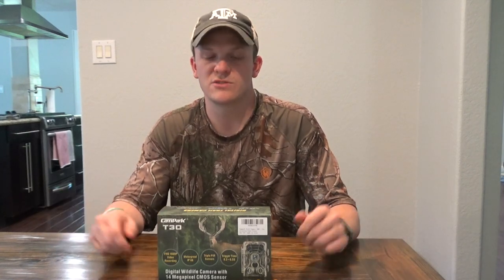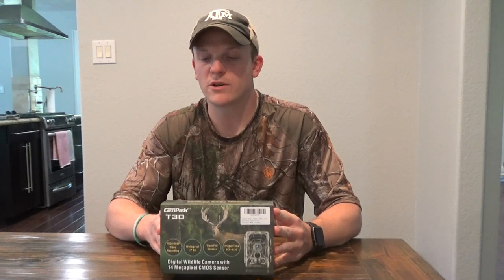Another thing I like is it has three sensors — two on the sides for a 120-degree range, and one in the middle. You can choose to shut the two side sensors off if you're trying to get something straight in front of you and don't want branches on the sides triggering it. It's also IP66 waterproof rated: the first 6 is completely dust-protected, and the second 6 protects against high-pressure water jets, so it can take some pretty good storms. Here in Texas we can have hurricanes and tornadoes, and this can stand up to all the elements.